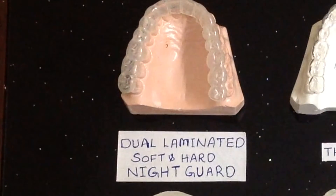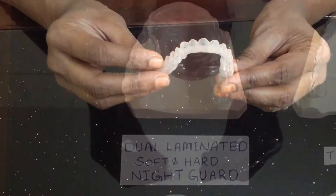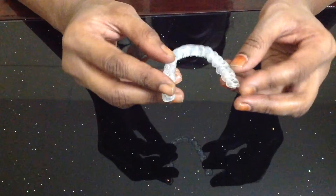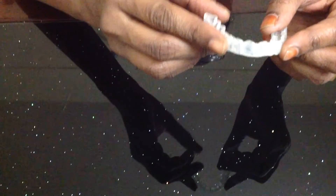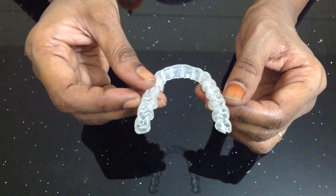The third is our most popular dual laminated hard and soft nightguard, designed for patients suffering from heavy bruxism. Indication: this guard is designed for heavy grinding and night clenching. If your patient is a heavy grinder, opt for a minimum 3 mm thick dual laminated extremely dense material nightguard.